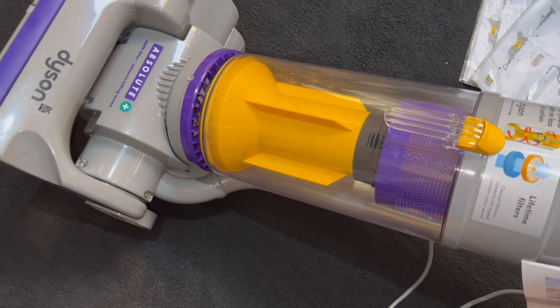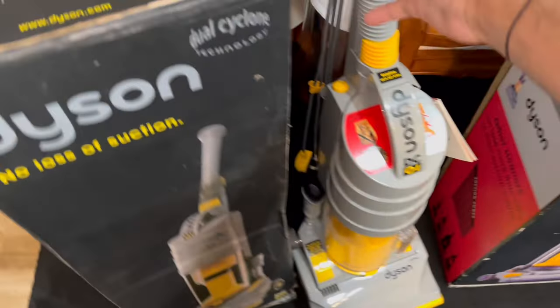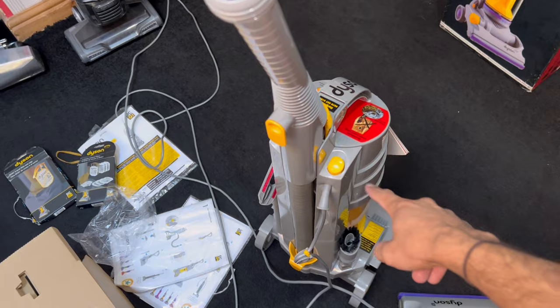It's picked up a decent amount of dust — I hadn't vacuumed today but I had vacuumed last night with the Shark and a Vax Air. Now let's try out the DC01 next.